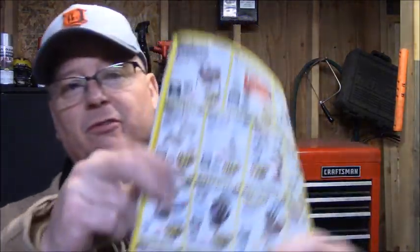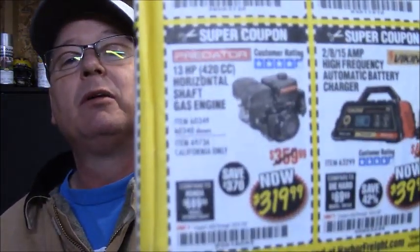Hey! Polly here. Looking through this Harbor Freight catalog because I recently used a coupon in here — and you already know what it is just by the title of this video. I wanted to wait until this coupon showed up in the catalog for the 13 horse 420cc Predator engine.